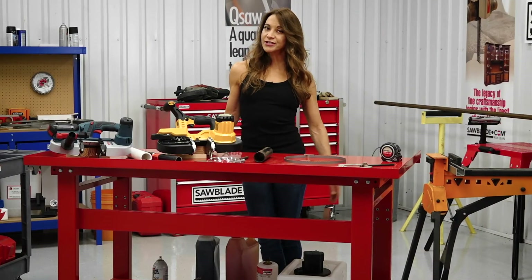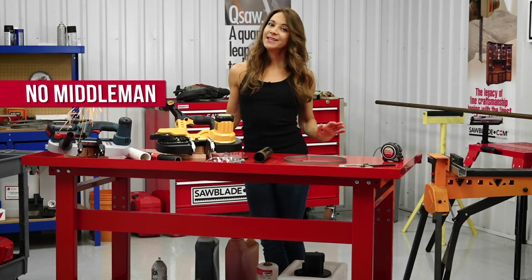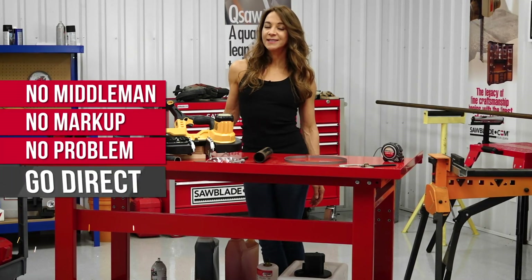I'm Celeste, product specialist at SawBlade.com, and remember: no middleman, no markup, no problem. Go direct!